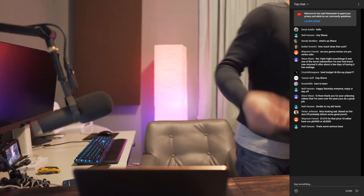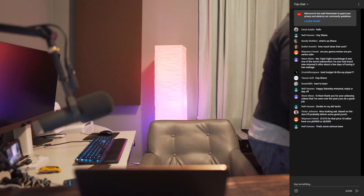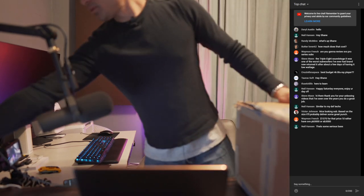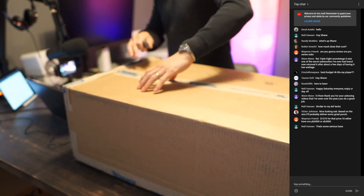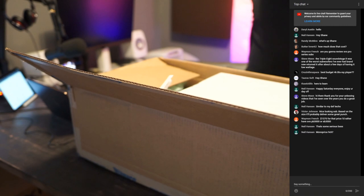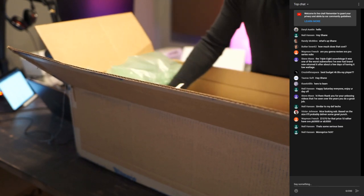This one here is actually going to go over on Audioholics. It's a couple of amplifiers from Beale Street Audio. They put these in a huge box. All right, so there's one — and there's a second one.